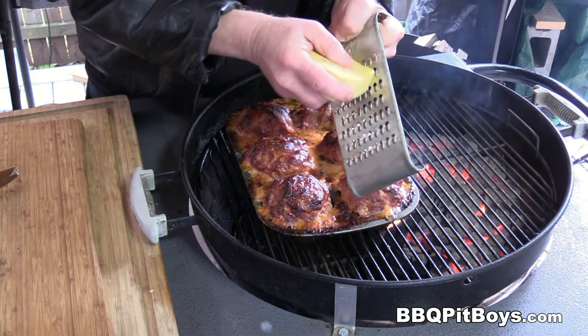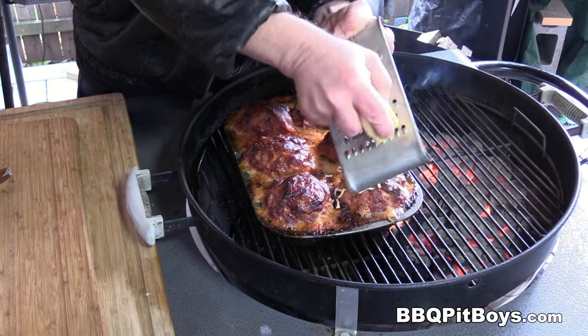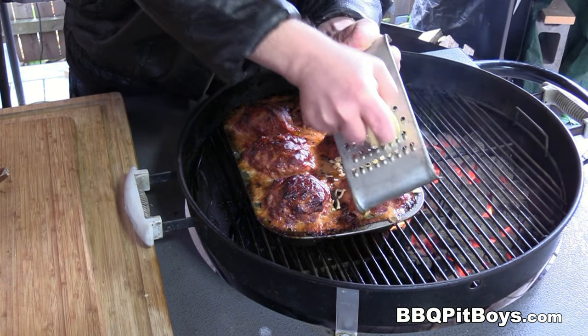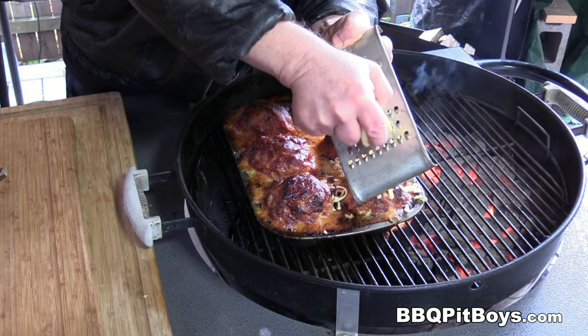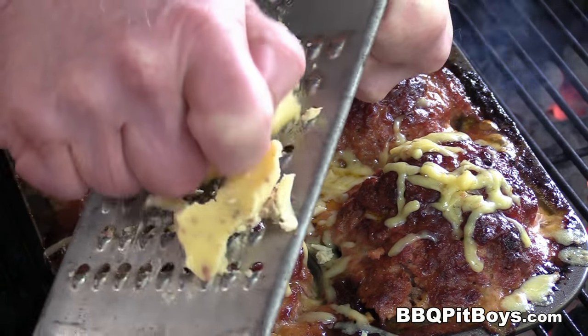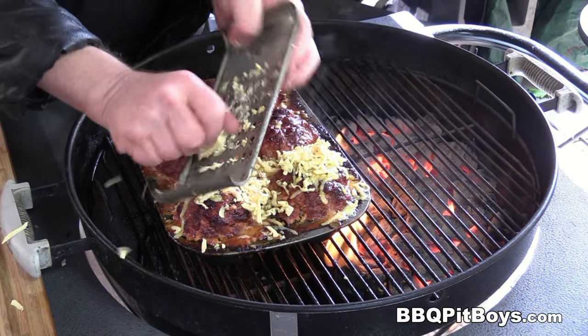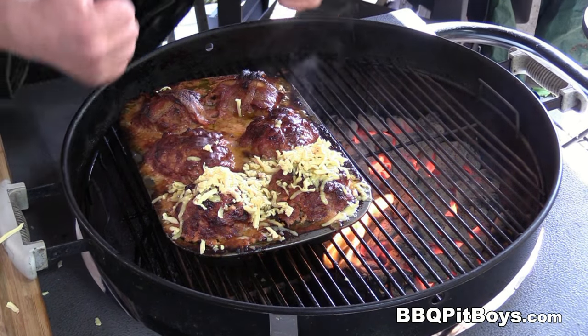Here I've got some Gouda cheese — this is smoked bacon Gouda cheese. Use whatever cheese you like. So we're gonna hit a couple of these with cheese. This is pit master privilege. Put the cover on and let the cheese melt.